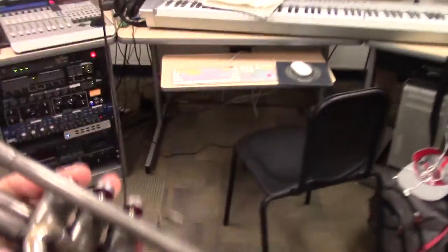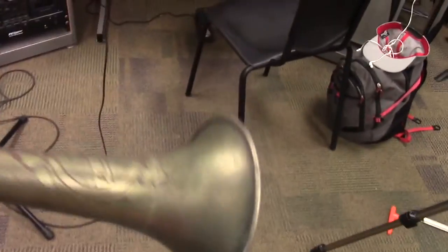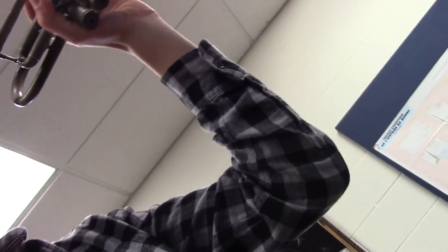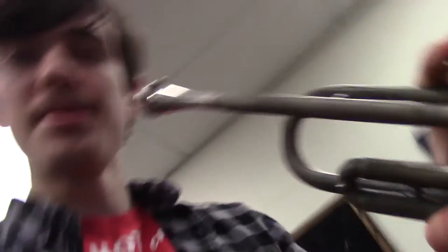And this ancient band trumpet from forever ago — see how good my trumpet playing skills are. This is gonna be a long day.